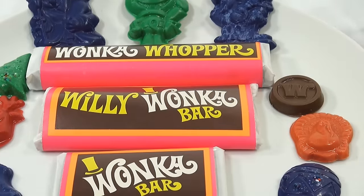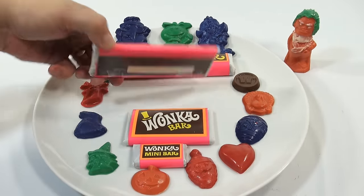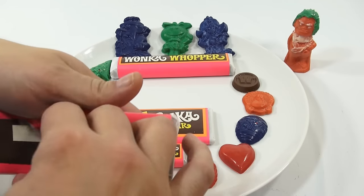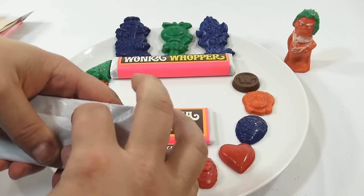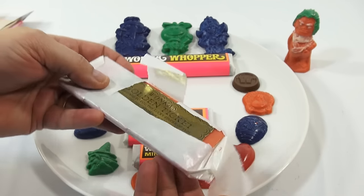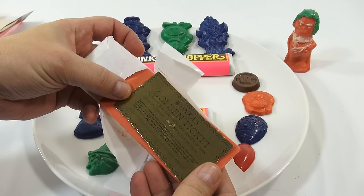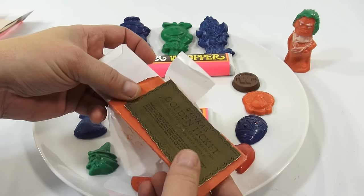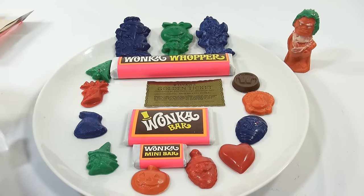I'm just going to pretend like I'm opening a candy bar — it's time. Opening this one, just like I'd open a real candy bar. Check that out — this is my wrap job. What is that? It's a golden ticket! Wow — 'Willy Wonka's Golden Ticket. Greetings to you, the lucky finder of this golden ticket, from Mr. Willy Wonka.' I found the golden ticket — and that was in this bar!